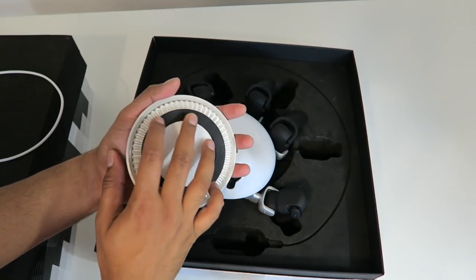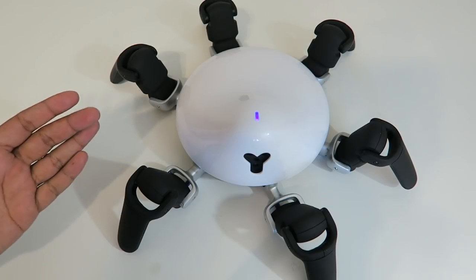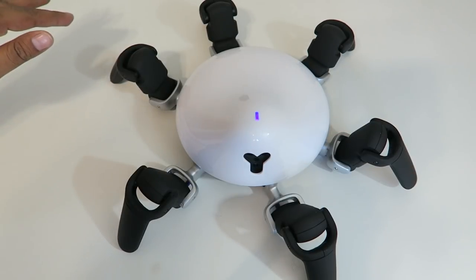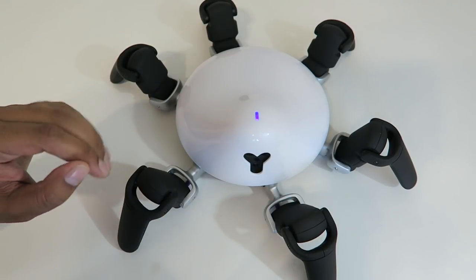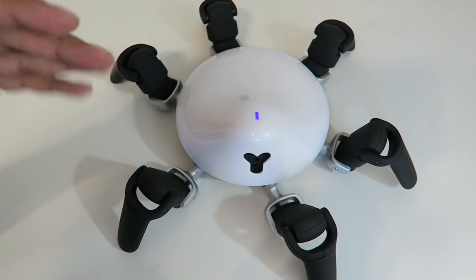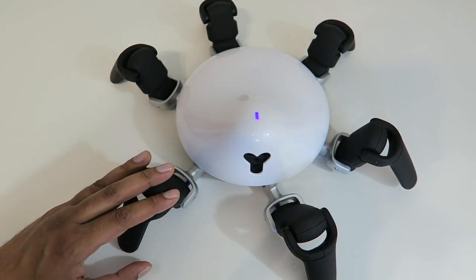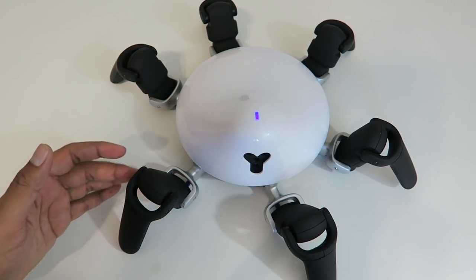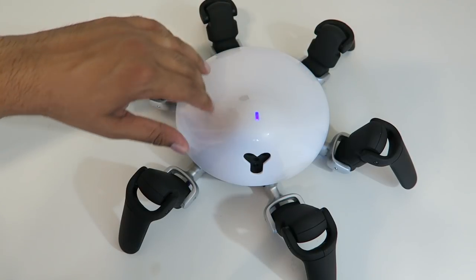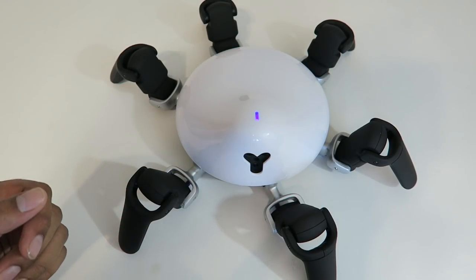There is an LED on the bottom so it does glow quite nicely. Our Hexa is quite large — it measures about 20 inches from one length to the other and about four inches high. It stretches up when it stands as well as goes down. Each of the legs has three degrees of freedom, meaning it has three servos on each leg, and the head itself can rotate a full 360 degrees, so it has a lot of different movements.